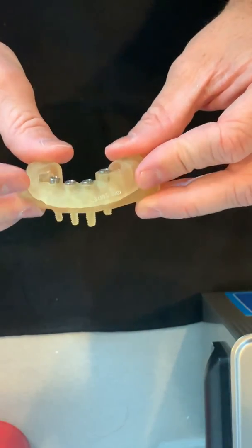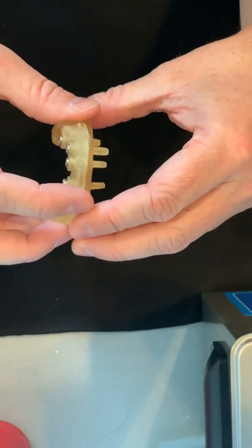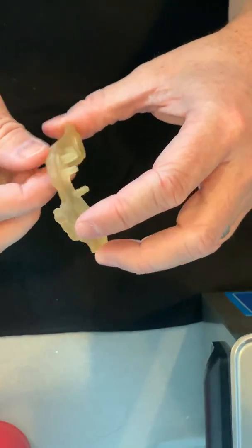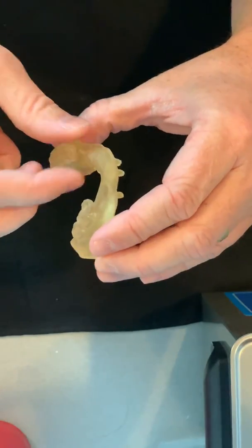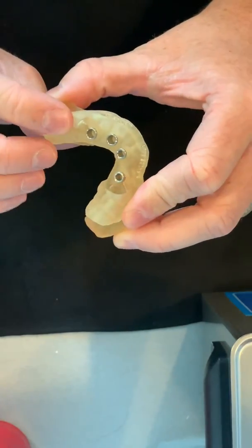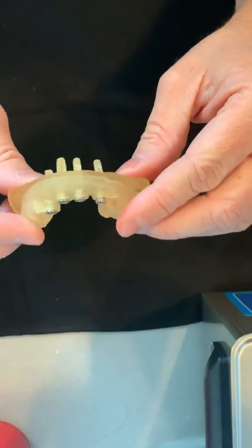That minimizes the time it takes to place these because everything is planned up front, and it also makes things more accurate in the long run. So hopefully that explains how we place implants and do it better, more accurately, and faster than we did in the past.